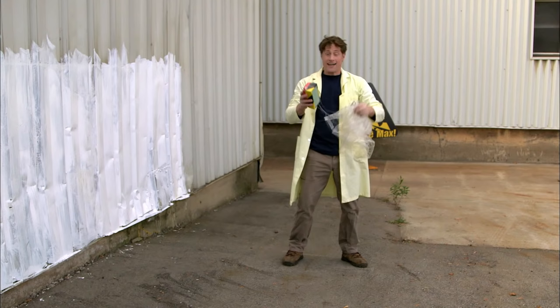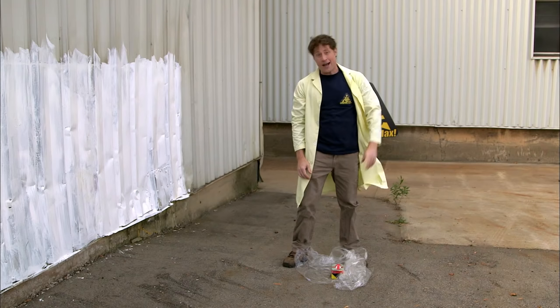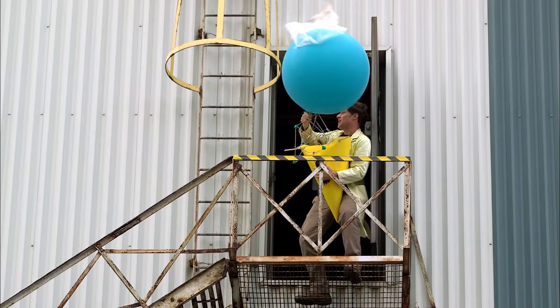Egg drop experiment — totally fun experiment to do. But the question is, how do we max it out? And the answer is pumpkin drop. Same thing, except with a pumpkin instead of an egg.